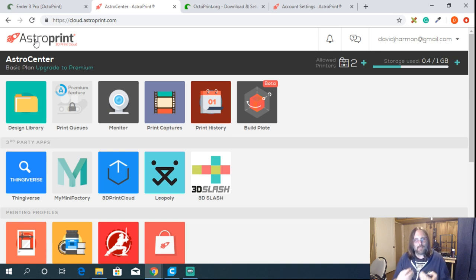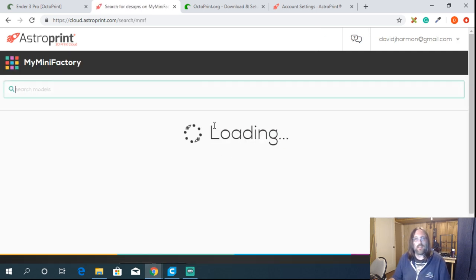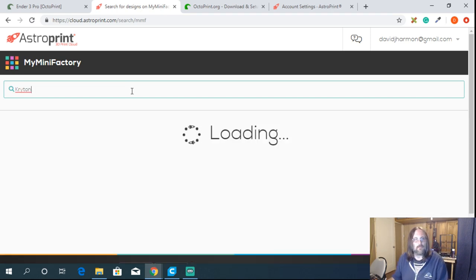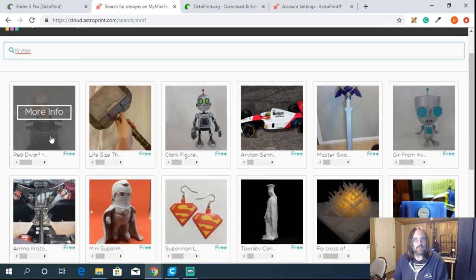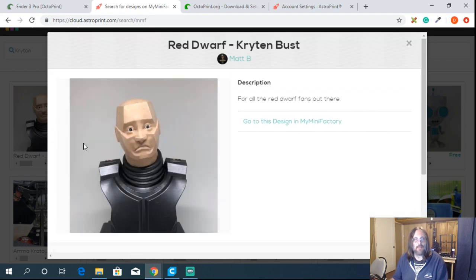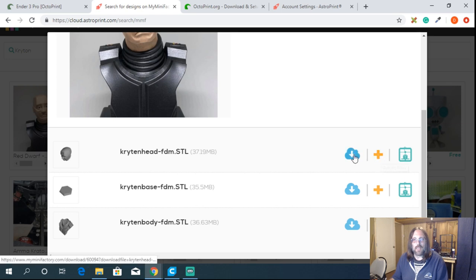Here's where it gets really cool. AstroPrint enables one-click printing — since we're slicing and printing from the cloud and hooked to our OctoPrint instance, I can go to Thingiverse or MyMiniFactory. Let's say I want to print a Red Dwarf figure — Kryten. I can add parts using the add button, or hit print on demand to start slicing right away and then send to whatever printer I choose.